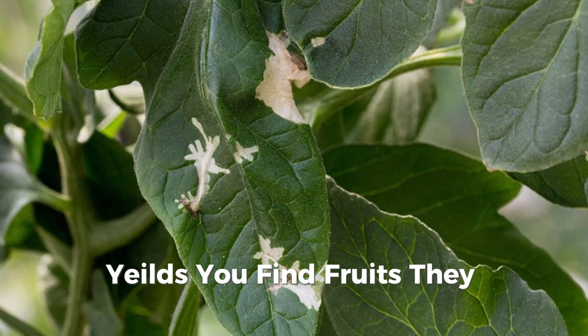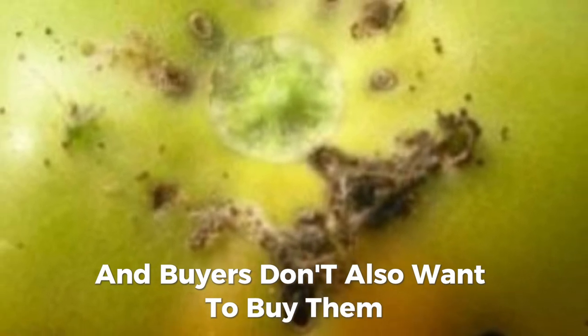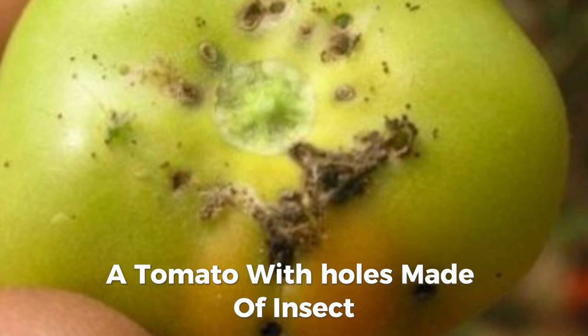You find fruits that have holes made by the insect, and buyers don't want them. No one wants to buy a tomato with tunnels made by insects.